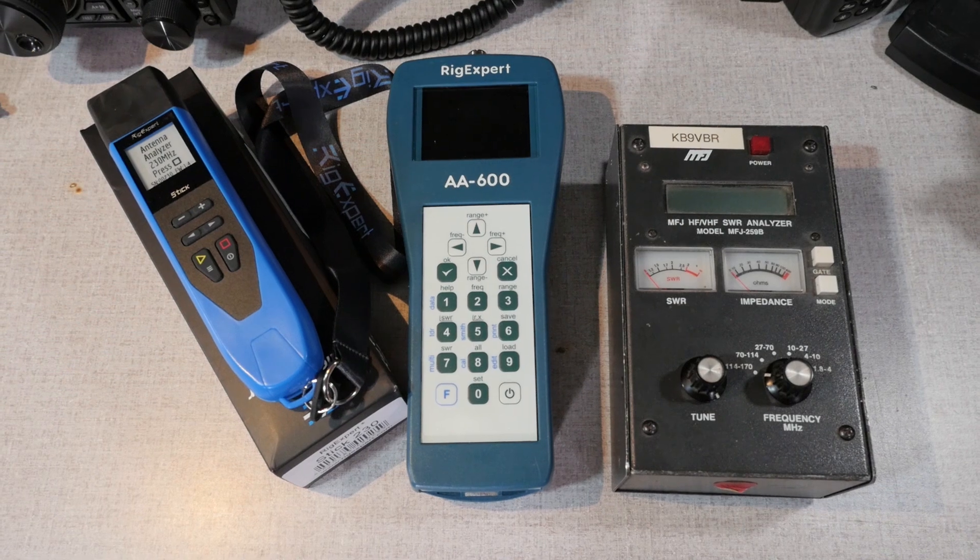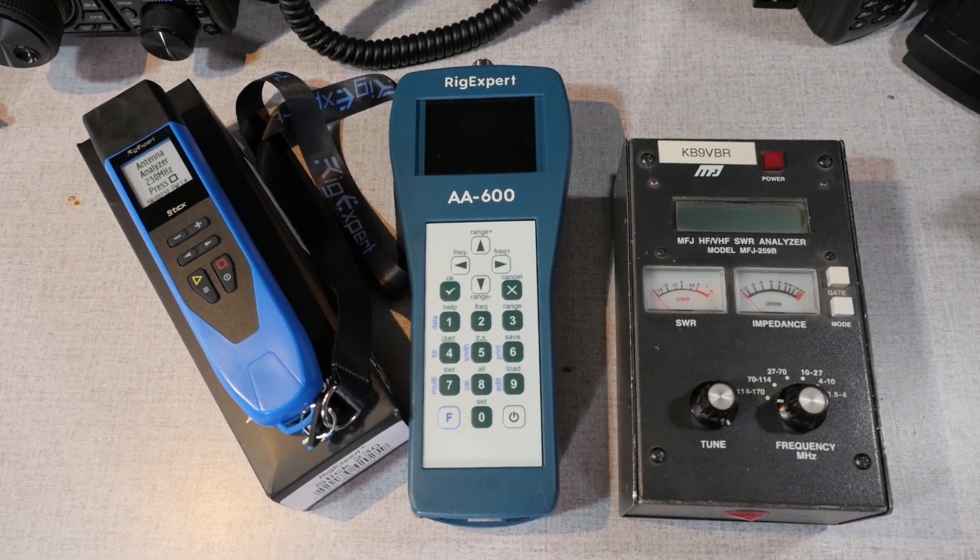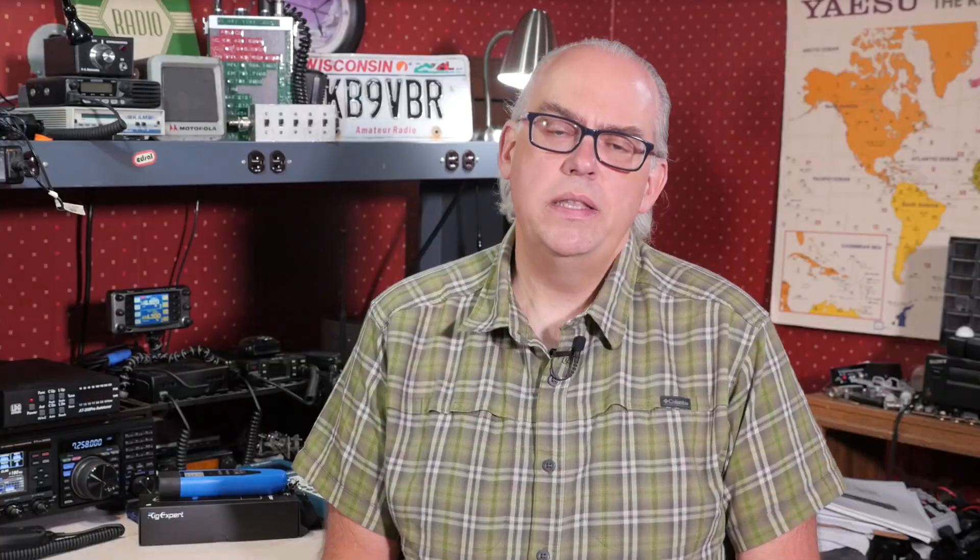I'm no stranger to antenna analyzers. I've been using them for close to 20 years, ever since I purchased an MFJ259. Up until recently, I replaced it with my RigExpert AA600 professional meter. The AA600 is an excellent product, but it along with the MFJ meter are bulky. So I wanted something a little more compact for portable use.